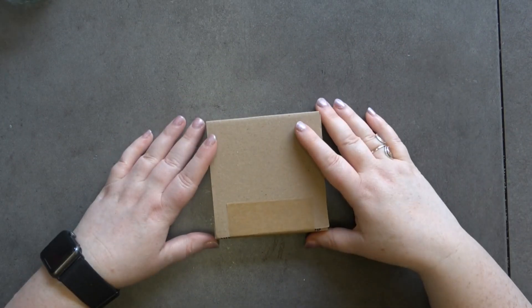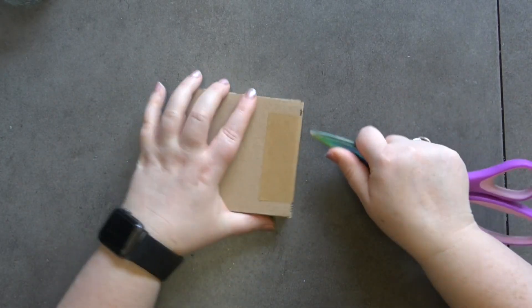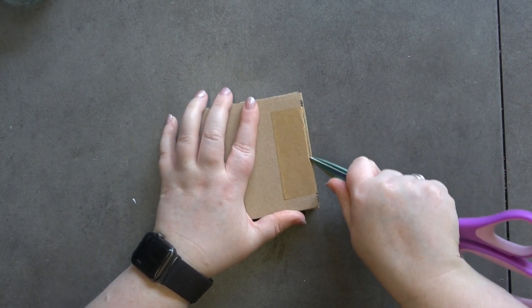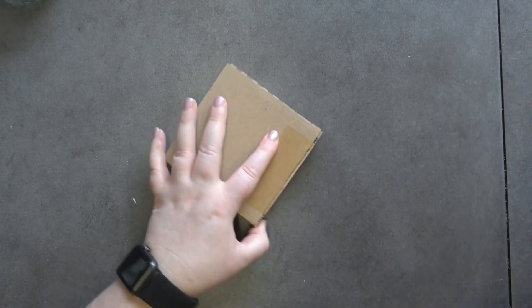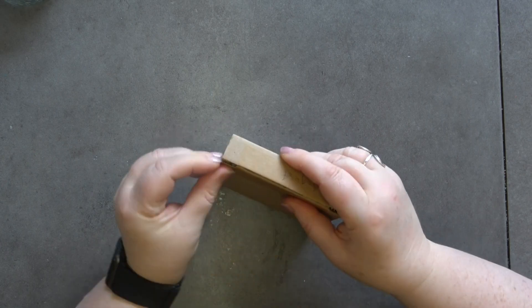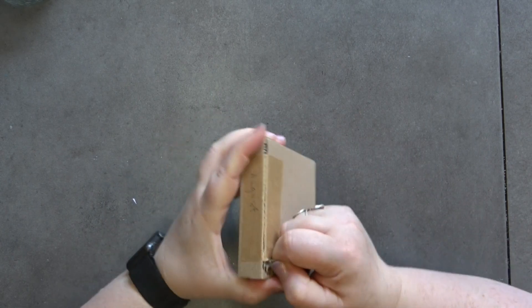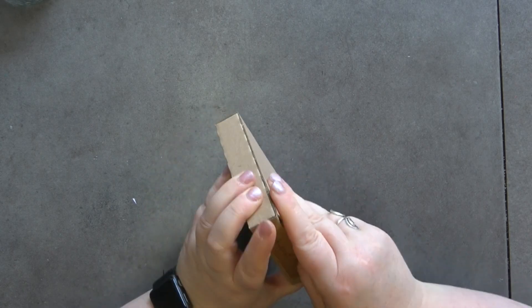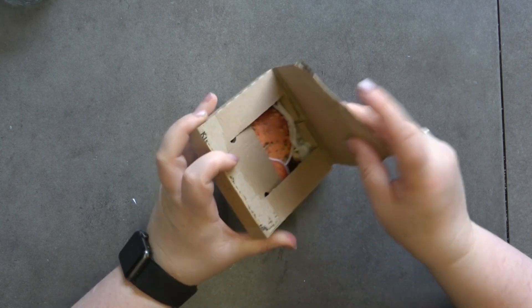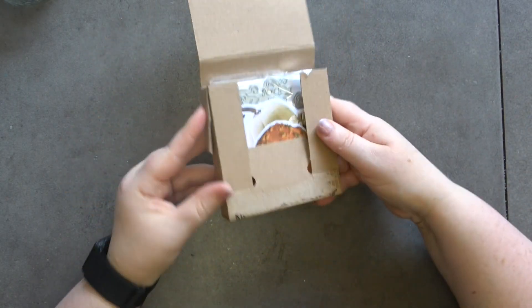Hello and welcome back to my YouTube channel, it's Dawn here. Today we are unboxing August's mini card kit. I'm doing this video and it doesn't have a proper name — it is just called the Mini Halloween, because it is Halloween themed.